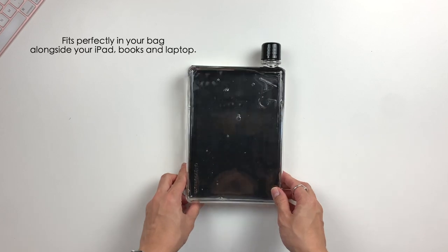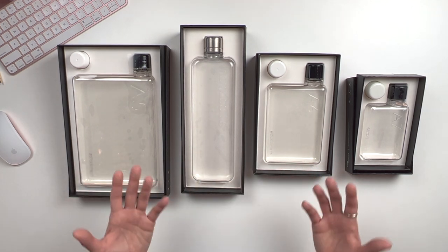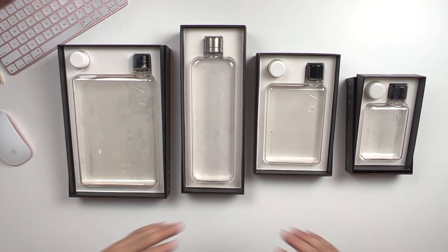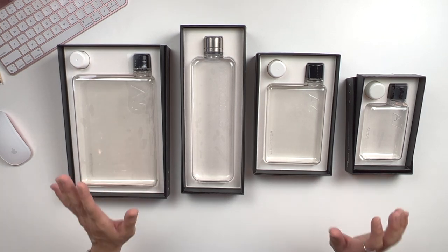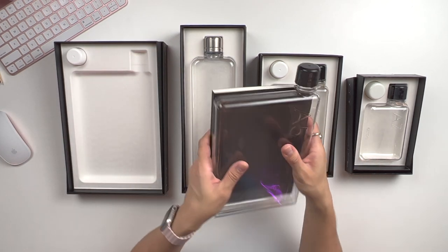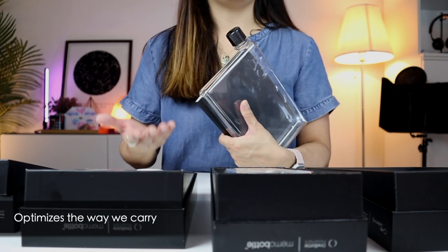This is the Slim Memo Bottle. This brings us back to the problem of fitting conventional bulgy water bottles into our bags, our slings, or even our backpacks. And the solution that Memo Bottle offers — or if you're carrying a bag that just doesn't come with any bottle holder, Memo Bottle really solves that problem. Its shape is designed to look and feel like the stationery that we carry. When you're carrying it around, it feels really natural, and this really optimizes the way that we carry.